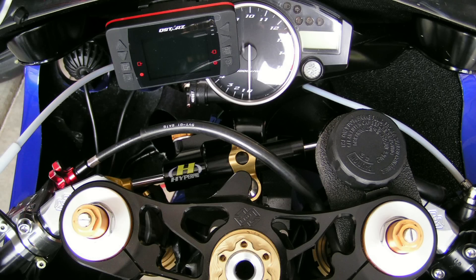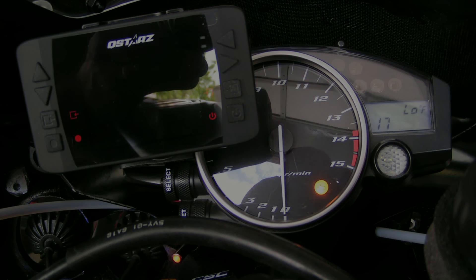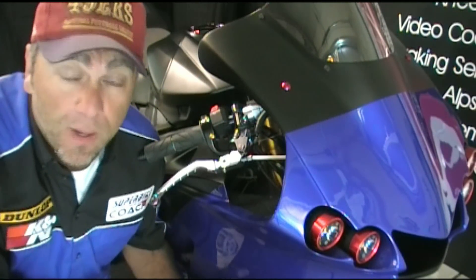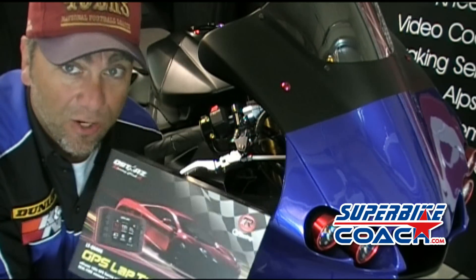Sounds pretty cool. Can you show us some stuff about it? Sure. I wanted to show you how, where, and why I'm installing an LTQ6000 Q-Stars GPS data logger.